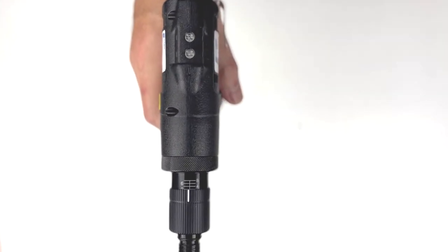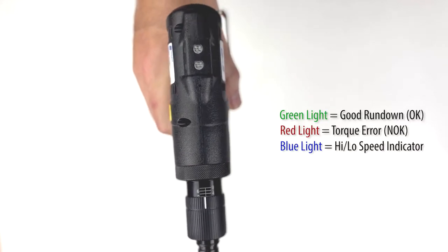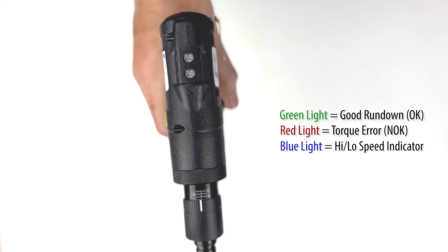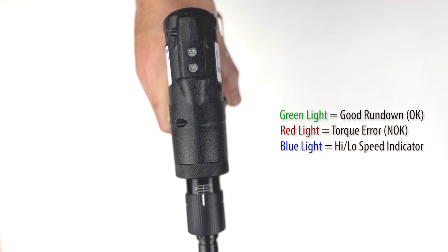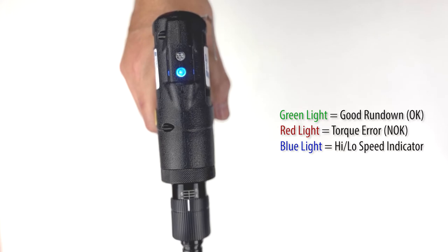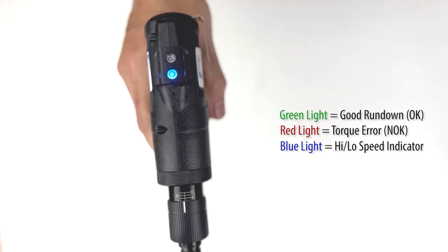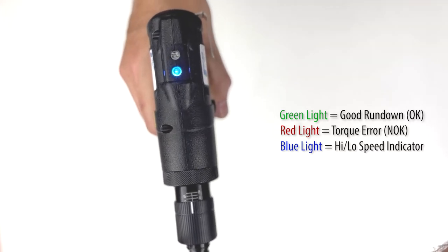Indicator lights at the top of the tool and audible alerts provide the operator real-time feedback on rundowns and battery levels. These tools can also be switched to run at high or low speed — shown here, the solid blue light indicates the tool has been set to low speed.